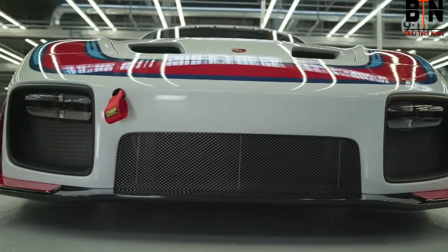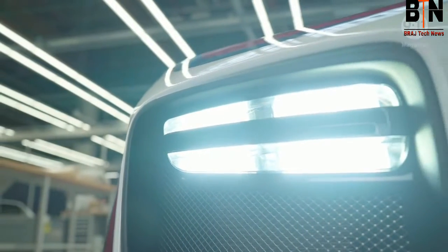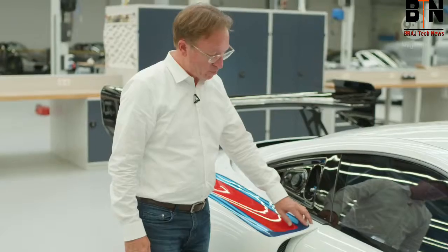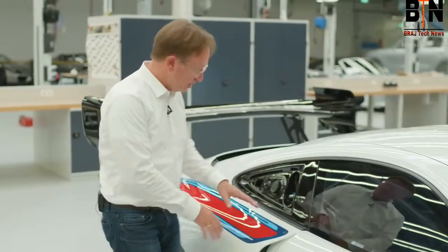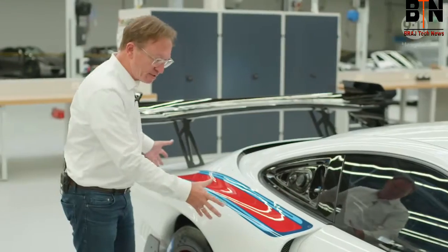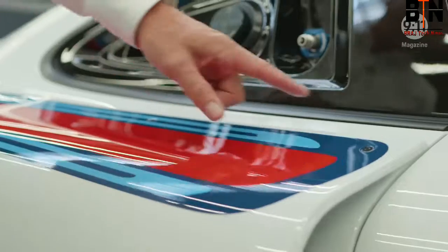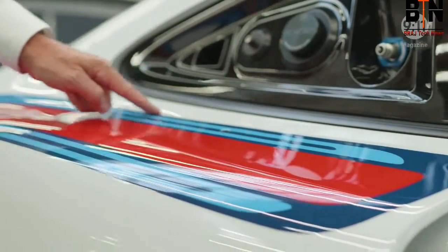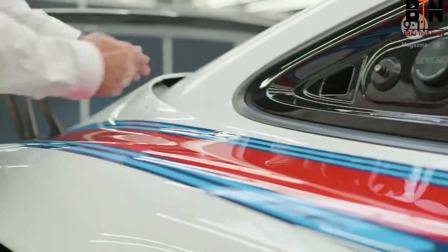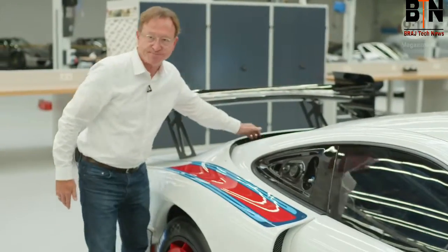It's very important for us to maintain the character of the GT2 RS, which is a car that's basically underneath. One feature that we're particularly proud of is that a race car has a lot of add-on parts. This whole element here is added on to the existing car underneath. We just made that fact visible — with visible screws — and this overlap here, as it goes towards the back, automatically creates an intake for fresh air for the engine.